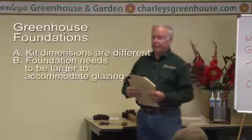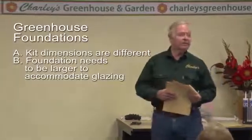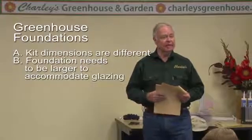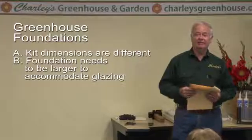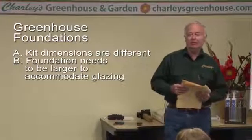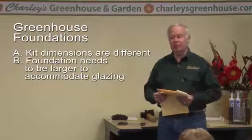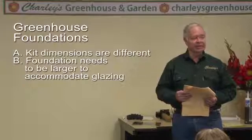The dimensions for your foundation are probably different on a kit greenhouse than what's advertised. Typically the greenhouse dimensions are given as 8x12, 10x12, 10x16 — but the greenhouse foundation usually has to be more than that, so you probably need a couple of inches extra.